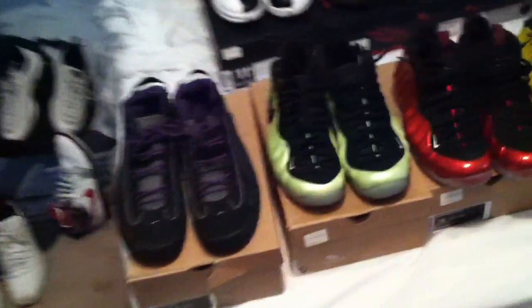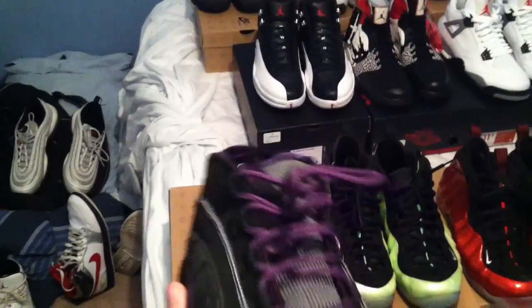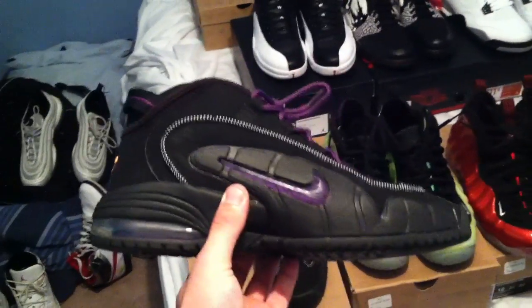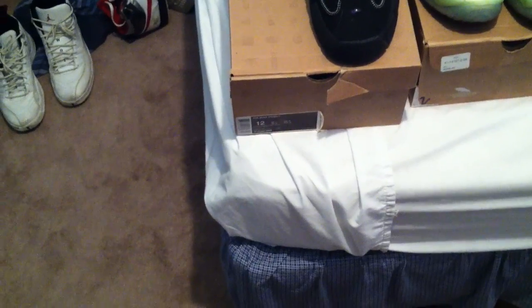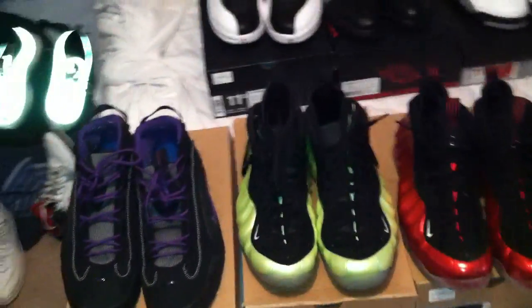First we got the eggplant Air Max Pennies, size 12, have been worn. Don't have the original insoles for these — there's another insole in those. We'll say like $75 shipped on those.